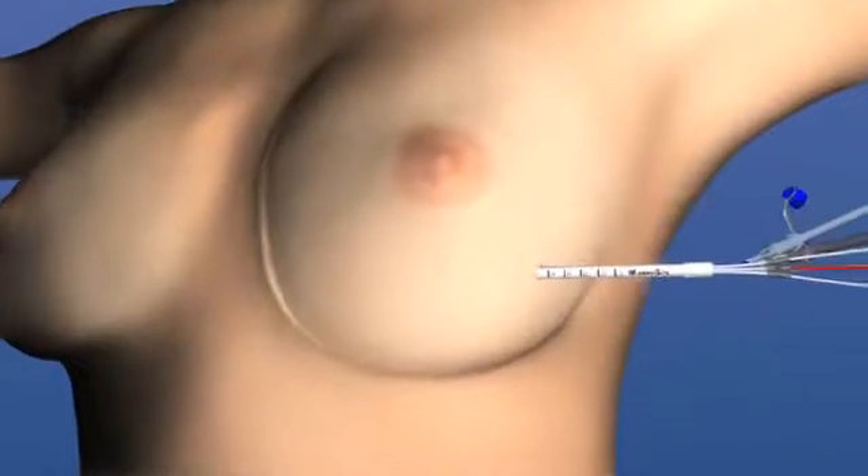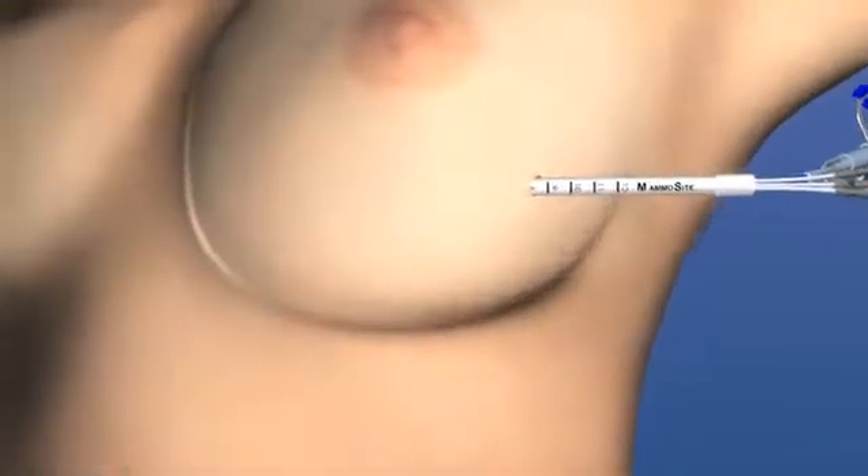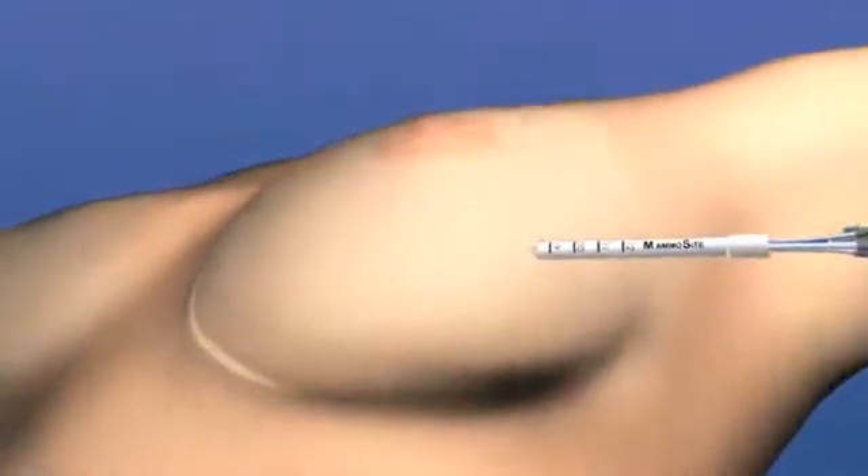the surgeon places the mammocyte balloon into the center of the surgical cavity. The balloon is then inflated to optimally position the breast tissue to receive the radiation dose. During the radiation treatment,